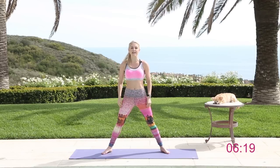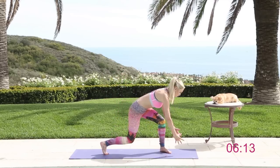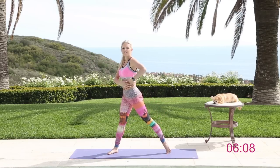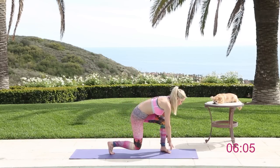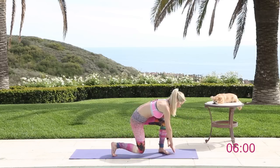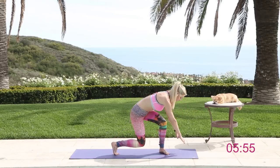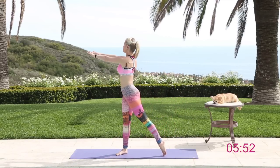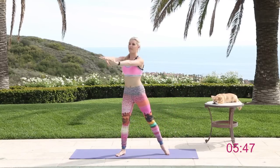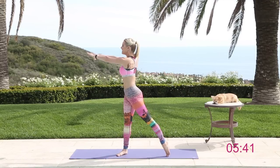Take a nice wide second position - we're going to do some wood choppers. Have a nice bend in the knee, and we're going to pivot to one side and then squeeze and rotate those ab muscles, so we're working the obliques here too. Once you get to a more advanced level you can add in some weights, but for right now I just want you to get the technique right. Twist round, keep those arms nice and straight, and when you bend down you're pivoting that back leg and then twist. Just take your time with it, nice and slow.